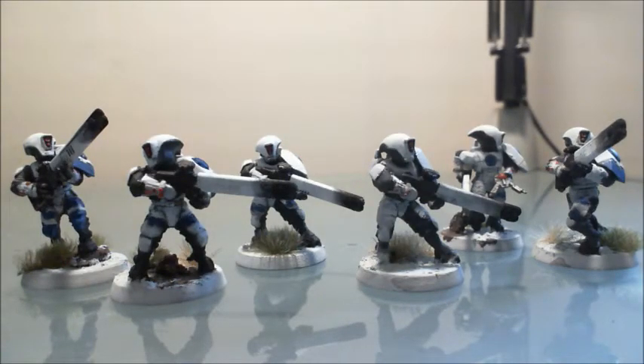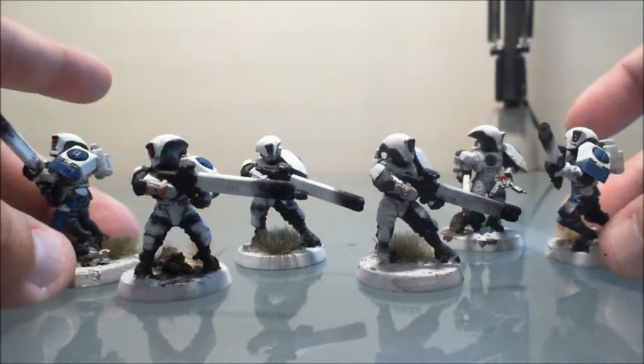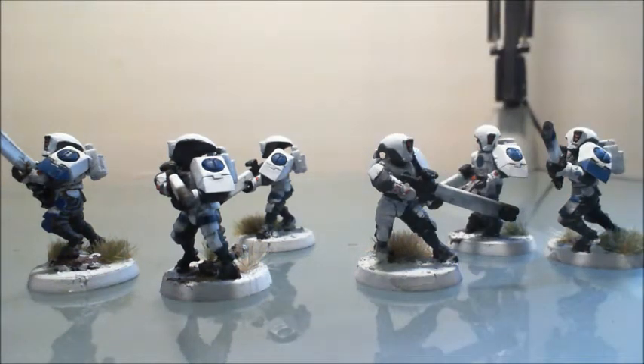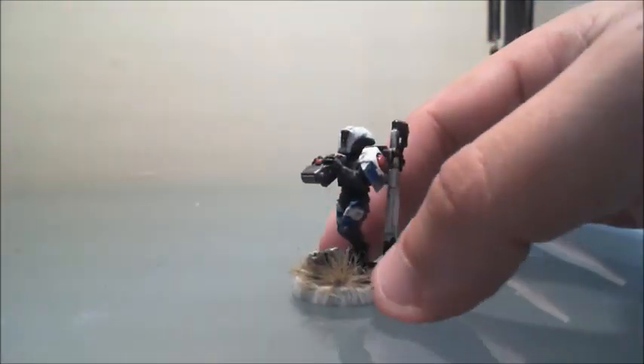Here's group two. Another thing worth mentioning is we really tried hard to do different things to break up the army — such as coloring some of the shoulder pads in certain spots while leaving others mostly white, and varying different leg areas. Just to give a little bit of variety so not everything is exactly uniform, but there are still enough similarities to tie the army together.